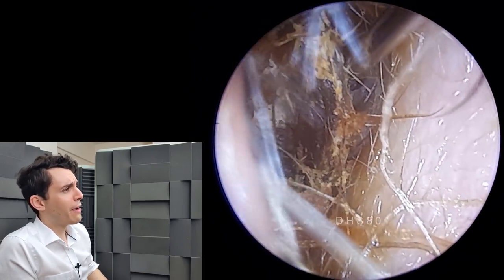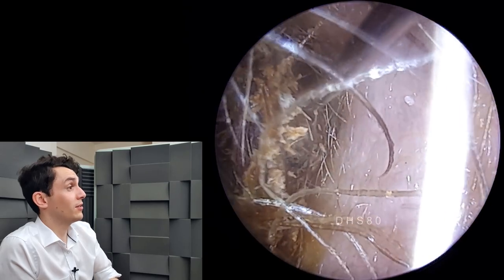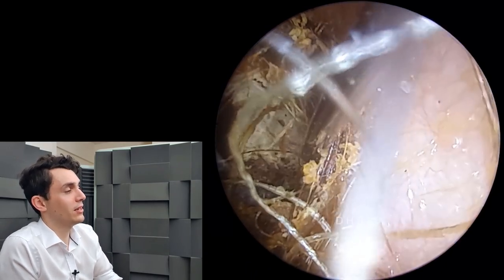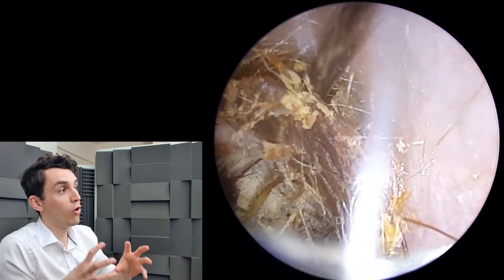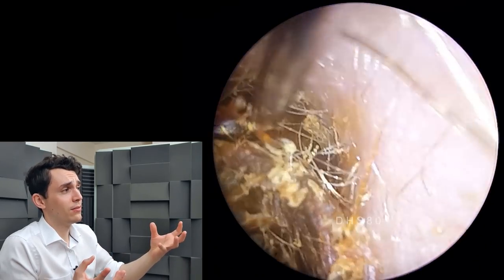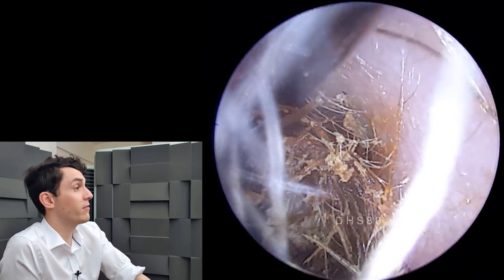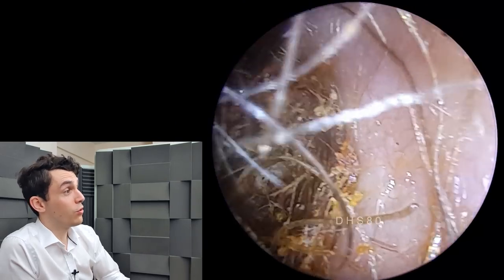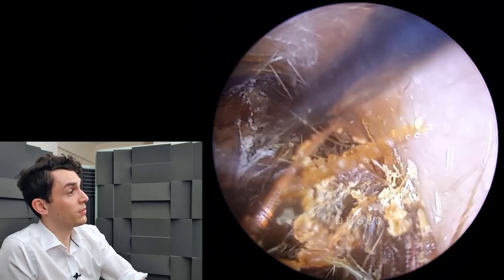I'm not quite sure how he managed to get it so deep, but essentially the tissue paper has acted as a pseudo-tamponade — it's probably absorbed a lot of the drops that he had applied. What we have here is just a very dry hair tissue paper matrix, which is very difficult to remove with suction. So I've gone in here with a cawthorn hook, which is fantastic for this type of job, and I'm just easing it out.